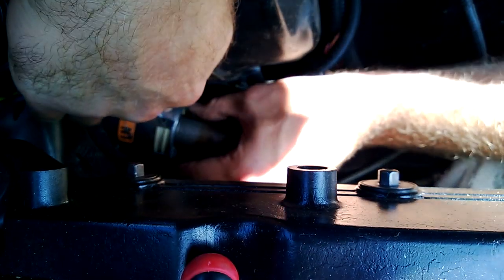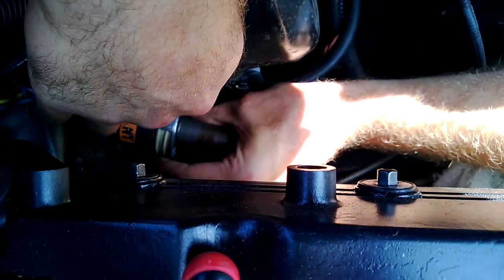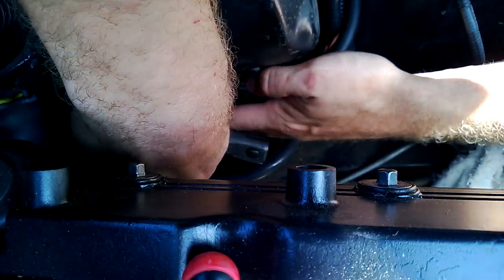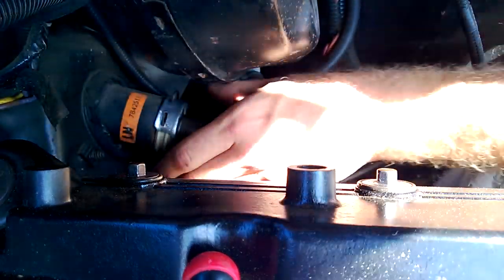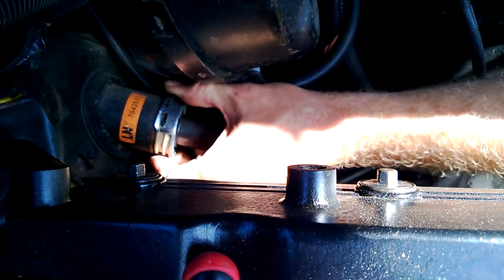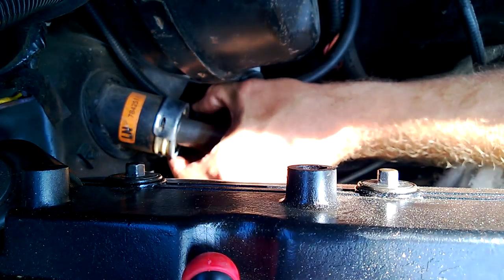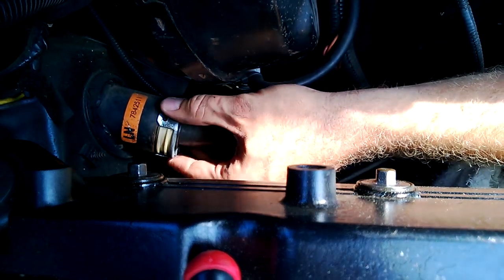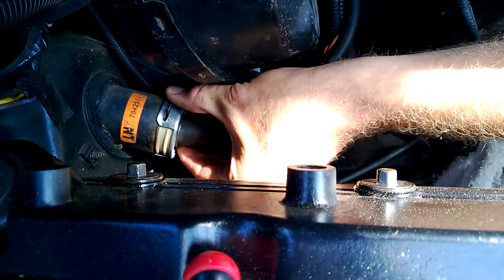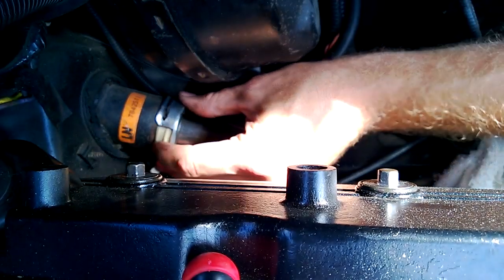I might need to sneak my other hand in there. Get one end of the clip in and then just kind of start it around. I think I put one end in too far — maybe I'll put this end in first, the one I can actually see. There we go — and that's it.